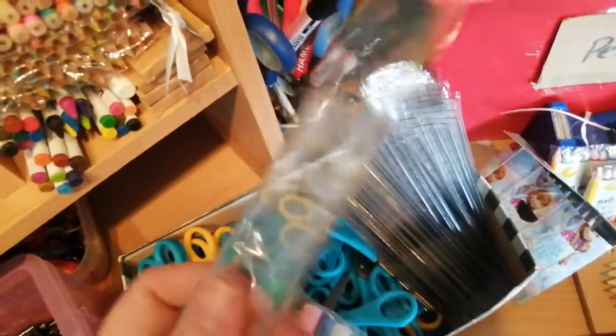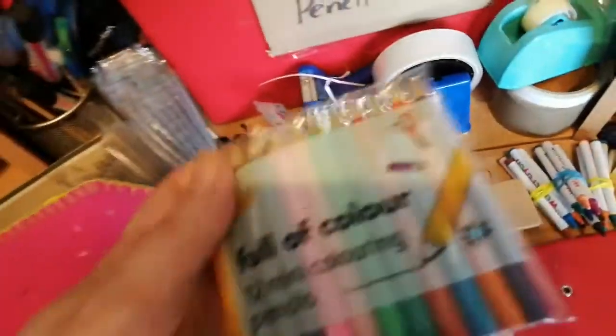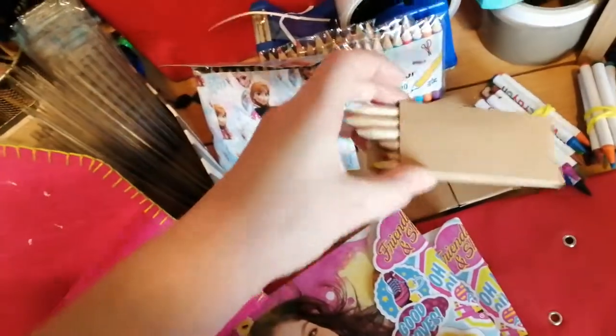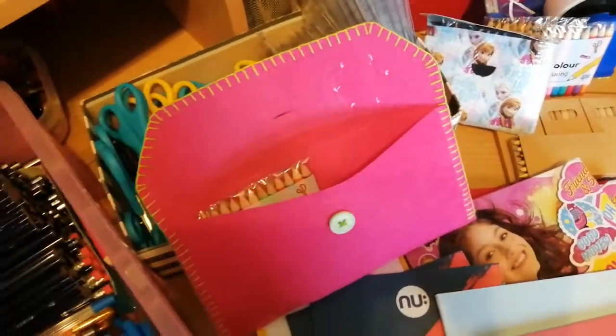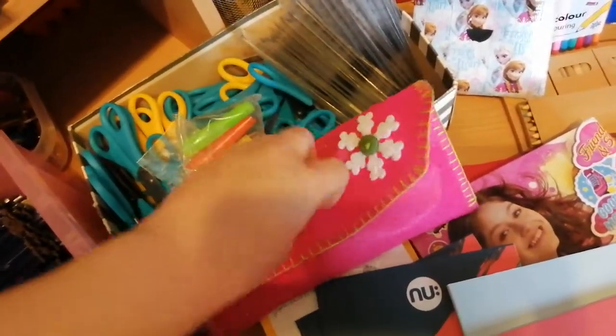I like to send a 15 centimeter ruler as well. For colors, my favorites are these from Poundland - you get four packs. Maria, my friend, has made me some lovely duct tape pouches and they just look really nice in there. I might send wax crayons if it's for a younger child - I picked these up on Amazon, quite inexpensive, just a few colors. I prefer sending crayons to felt tips because I think they last longer and they're not going to dry out.